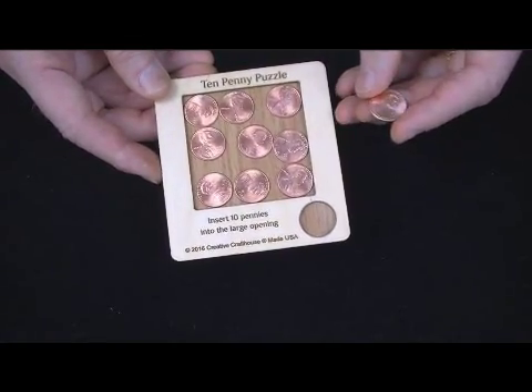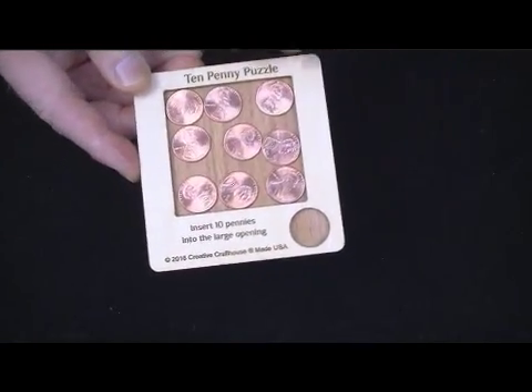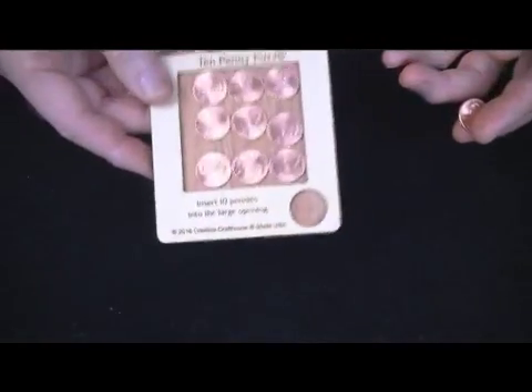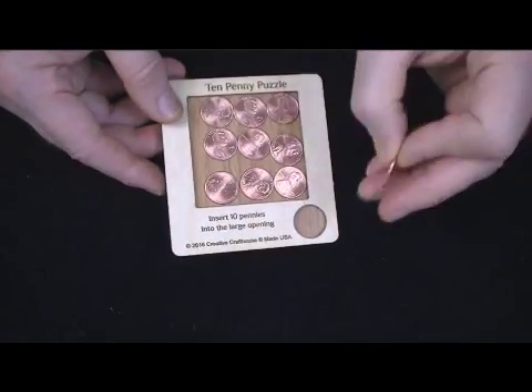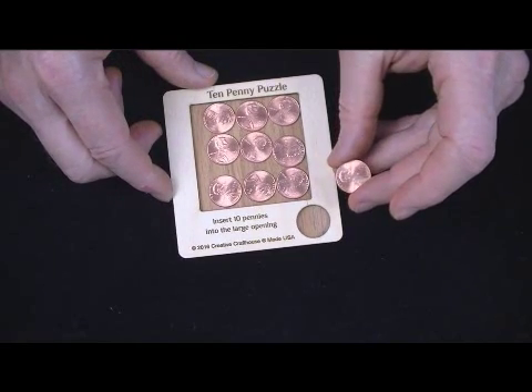It is just kind of one of these fun things. Everything in here is laser engraved. I laser cut the opening, so it's very precise. I backed it with floorboard here, so it's got a nice weight and feel to it. If you should lose pennies, they're just regular old U.S. pennies, and I happened to get some new ones here, so it's going to look pretty sharp.